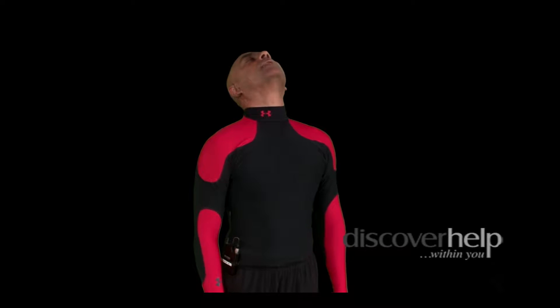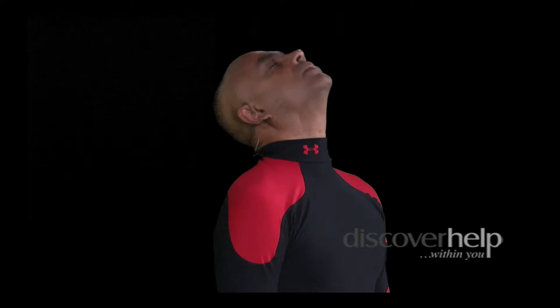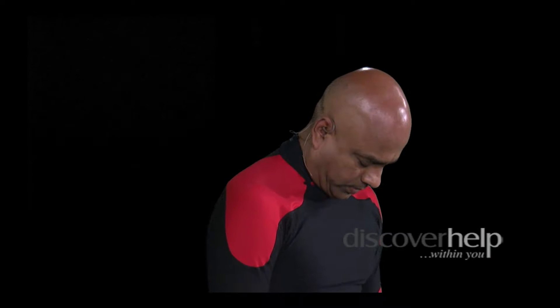Beginning with the neck, we're going to drop it back and forth. Let's drop it back and down — loose and relaxed. Back and down. Loose and relaxed. Back and down.